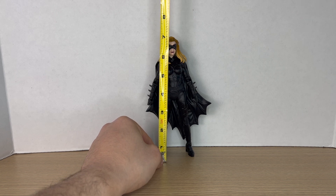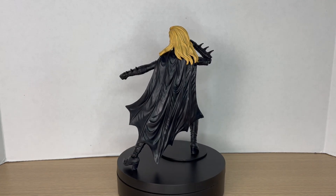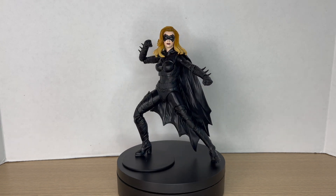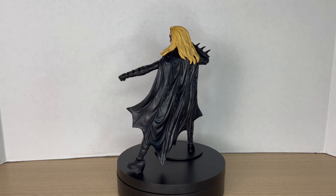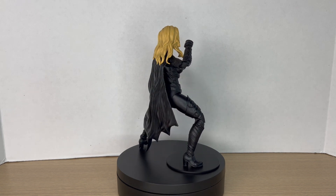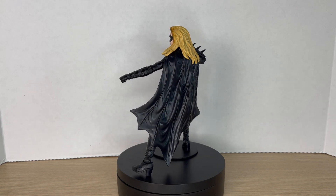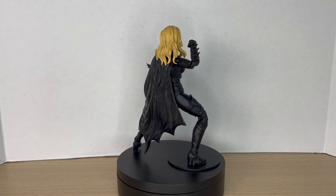She's got torso articulation as well. Measuring Batgirl out, she comes to around six and three-quarter inches tall, almost seven inches. Here she is next to a comic book version of Batgirl — the Three Jokers version. As you can see, the movie design is drastically different from the comic book version: the domino mask, no ears, all one color. But that's kind of cool in my opinion. There are no paint apps on her other than the head, which is very accurate to the movie — all the costumes were basically black, except Robin had some red.